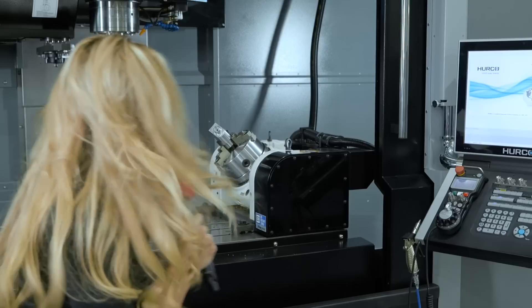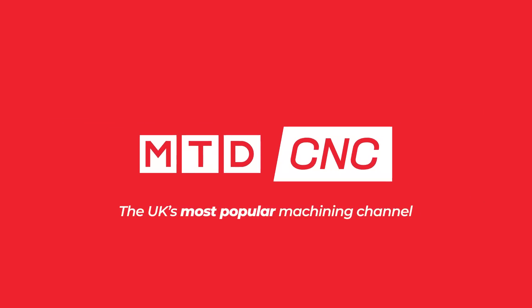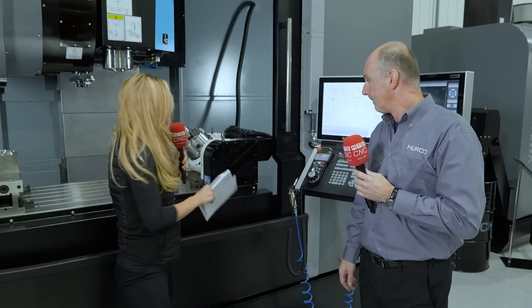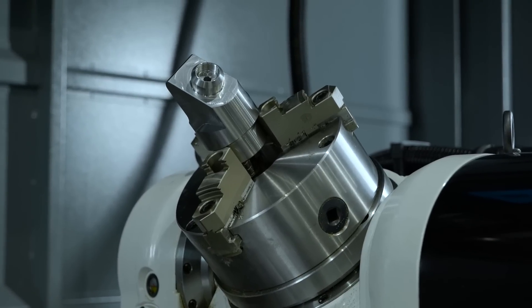Do you have a three-axis machine but wish it had full five-axis capability? Here's the answer. We've got an A-B rotary table turning a three-axis machine into a five-axis.